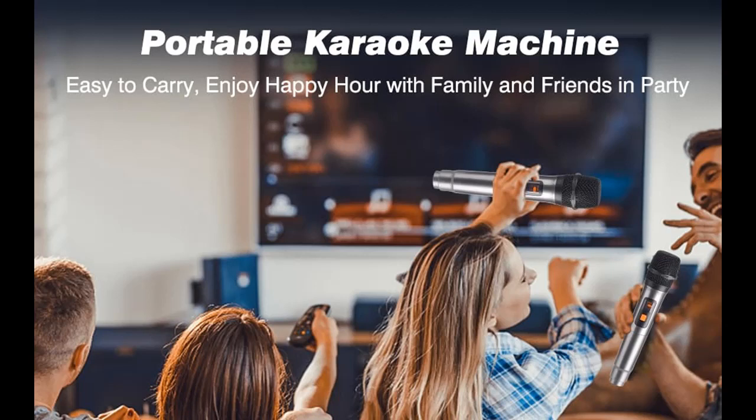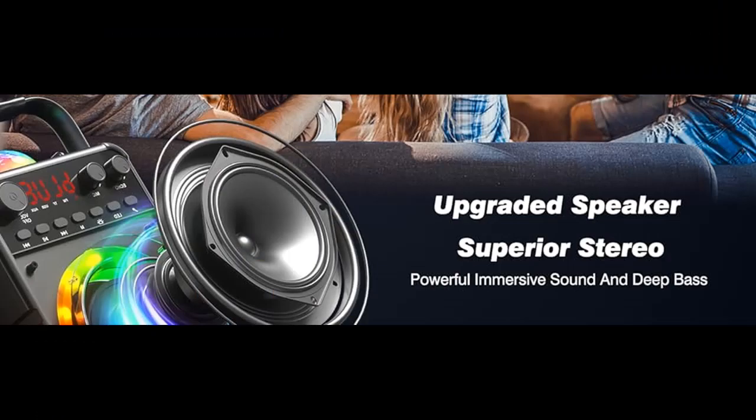Introduce Highlight Features or Overview Summary of the Pesky Karaoke Machine with two wireless microphones. The following is a Highlight Features overview summary that includes: